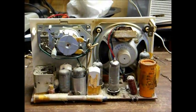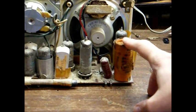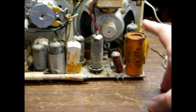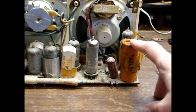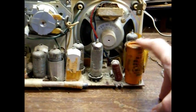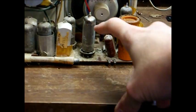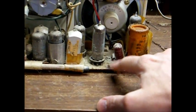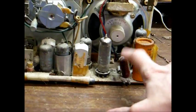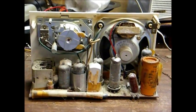Here's the inside of the Philco clock radio. This is the item I'm interested in — this orange cardboard tube electrolytic filter capacitor in the power supply. This device actually contains two capacitors in a single tube: a 50 microfarad and a 30 microfarad at 150 volts. We're going to replace it with two individual capacitors. I'm also going to replace this 0.068 microfarad at 400 volt capacitor wired across the AC line — that should also be replaced.